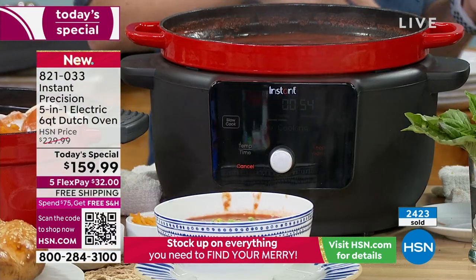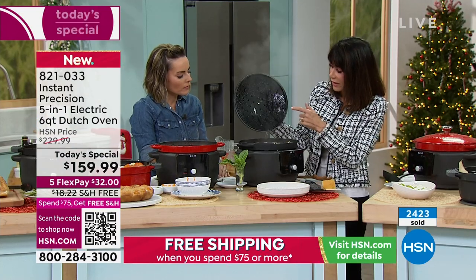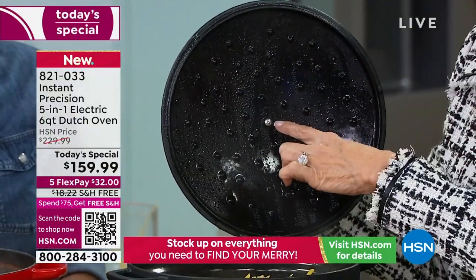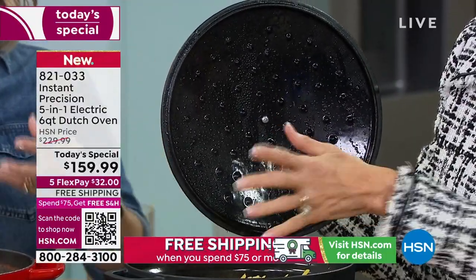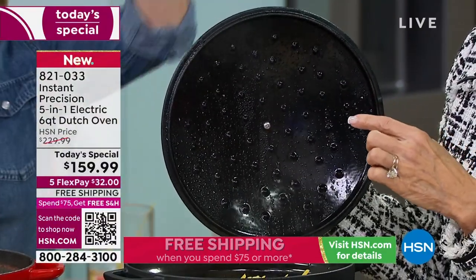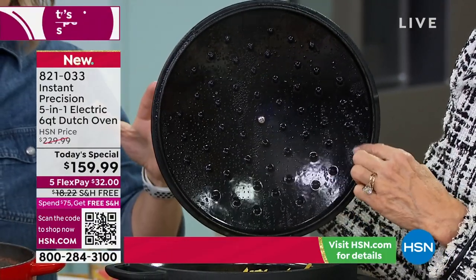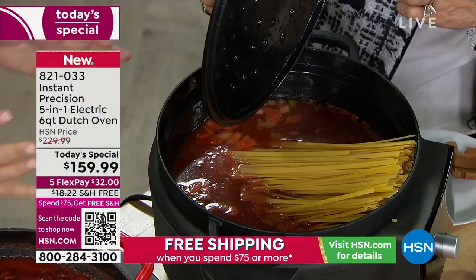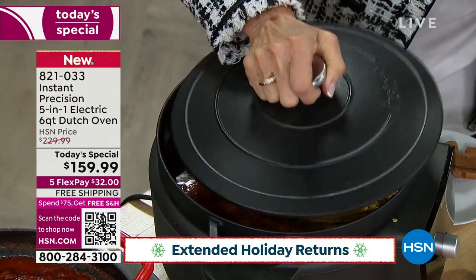Look underneath this lid — these are called self-braising grids. In cooking, if you leave a pot open, everything's going to evaporate and you lose flavors, minerals, all those things. What's nice about this is it creates almost like a little oven situation — when it tries to evaporate, it gets caught on those grids, goes back into the food, and moisturizes your food. Unbelievable.